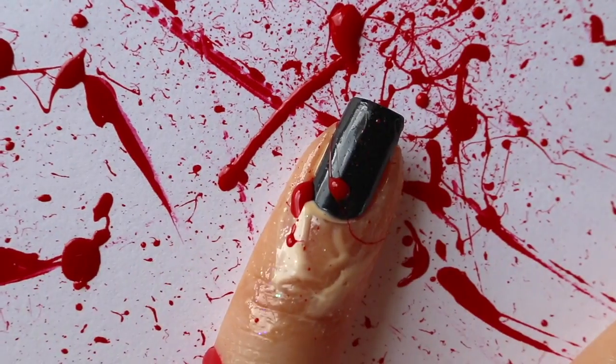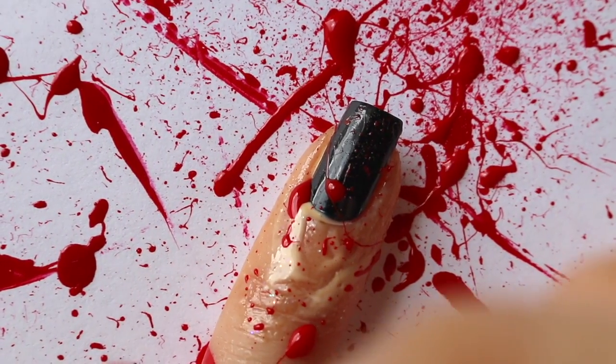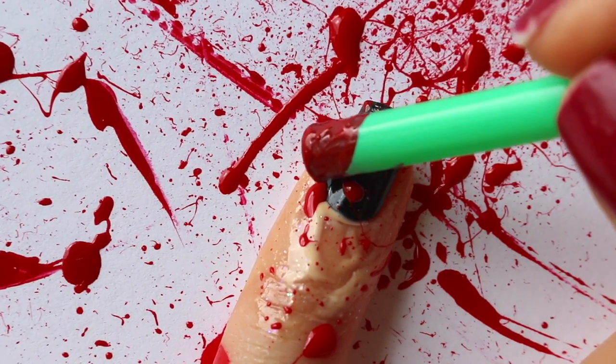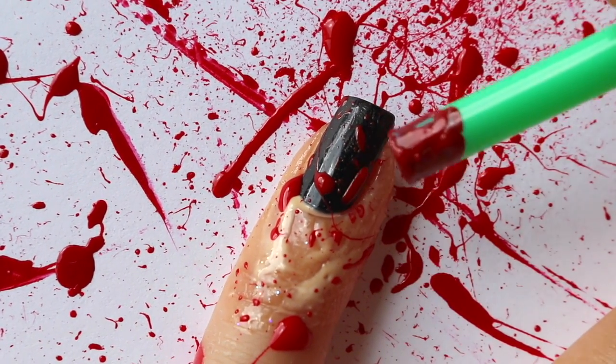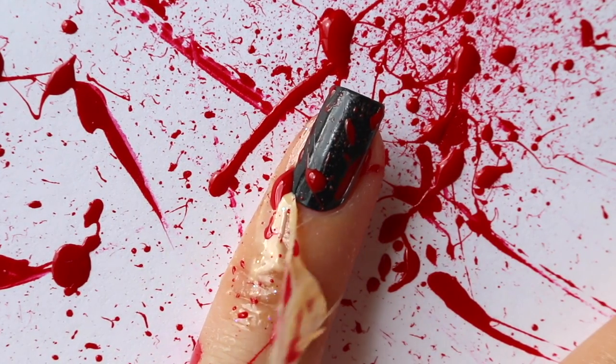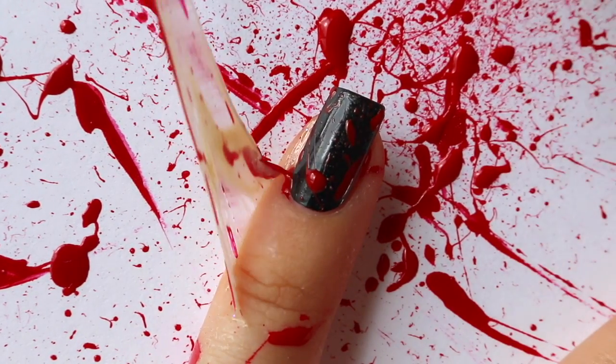To start, I'm using the straw to do the paint splatter method. At some point I got a little frustrated because paint was getting all over the paper but not on the nail, so I just took the straw and dabbed it on. You guys can use a white base or a nude base if you want. I just went with black because that's how I did it the first time around and all the other nails were black.